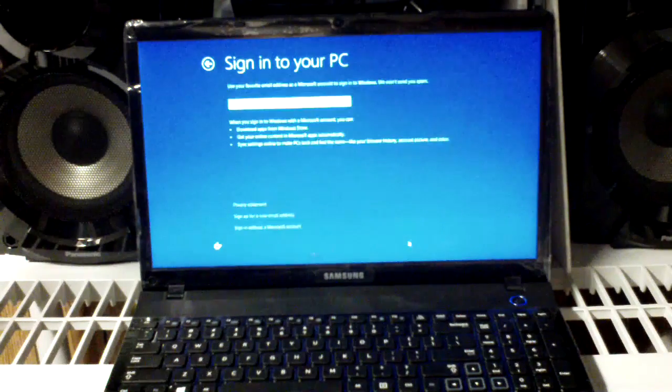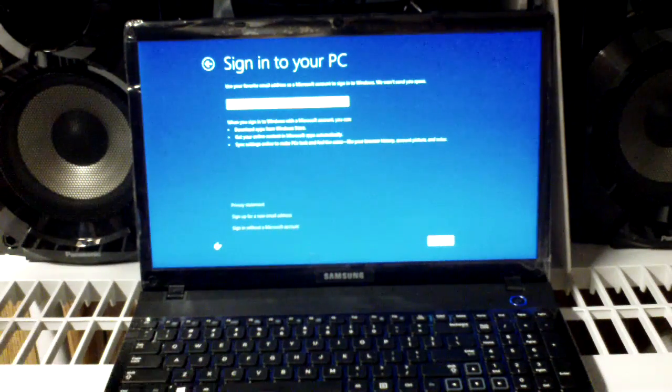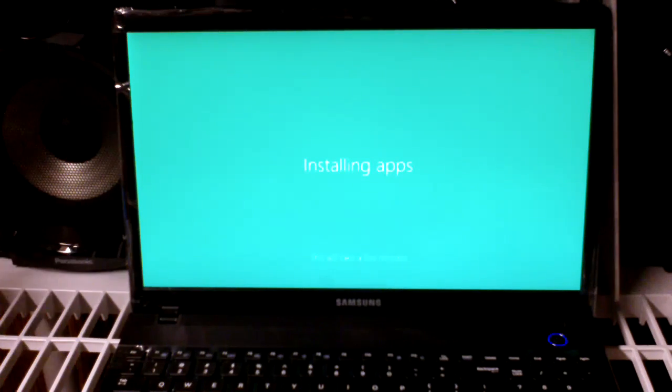Now for settings, we'll use the Express Settings — clicking on that. Sign into your PC: use your favorite email address as a Microsoft account. Let's see if I can skip this — nope, you have to enter an email address. So I've signed in using my Microsoft Hotmail account, and now it says it's installing apps and getting the computer ready.